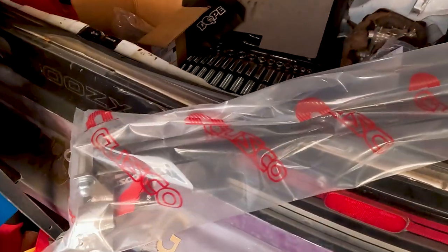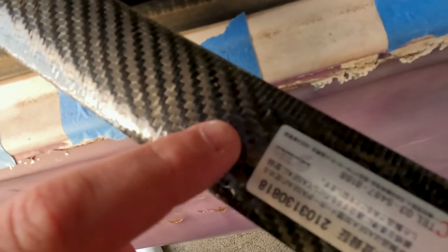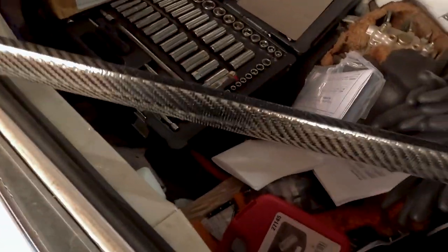We finally got in the Cusco carbon wrapped rear strut tower brace and this is how it came — literally just a bag inside of a box, and you can see it's already damaged. Just got it out of the bag and it's starting to separate right there. You can see bare aluminum there as well, bare aluminum, another separation, some more bare aluminum. Just not a very well packaged product.